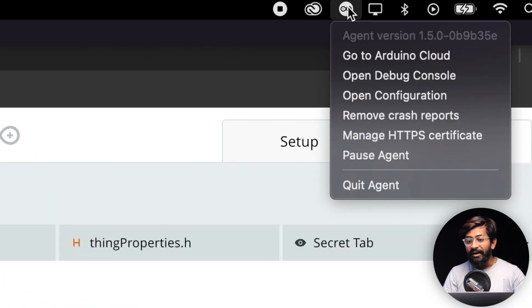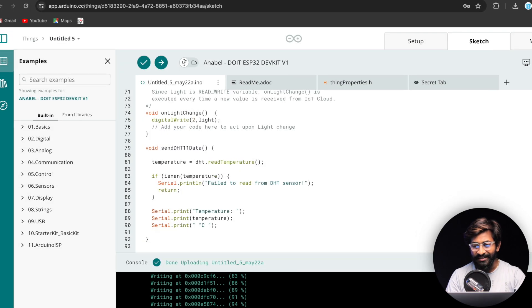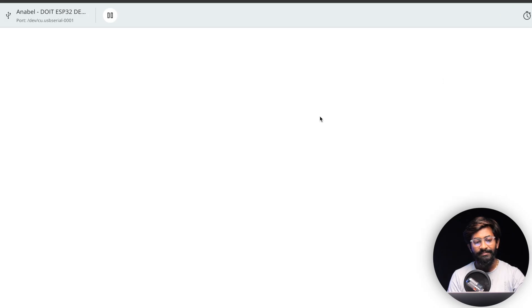To upload the code, first connect the ESP32 board to your computer. Make sure the Arduino Create Agent is installed and running so that Google Chrome can detect the ESP board. Once detected, click 'Upload' and it will compile and flash the code. After successful upload, open the Serial Monitor — you should see the temperature reading, currently 26.2 degrees Celsius, confirming the code works.